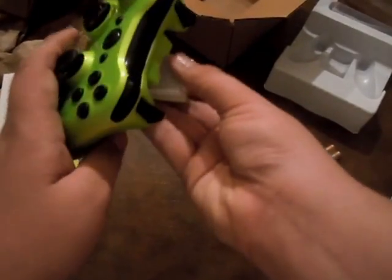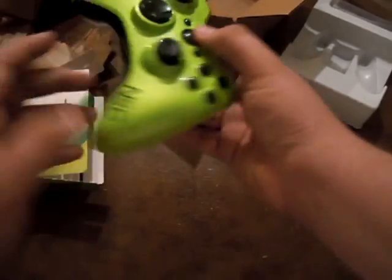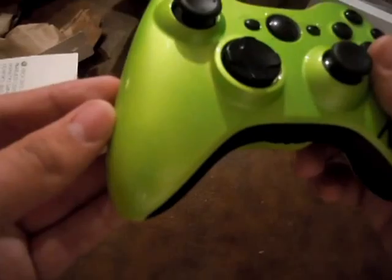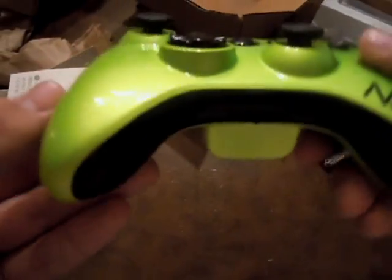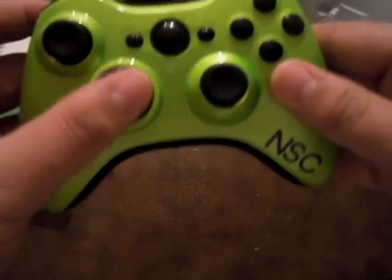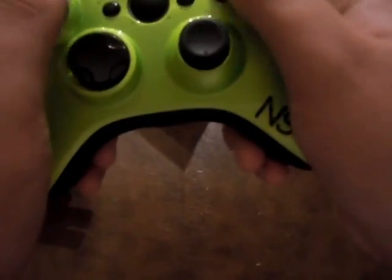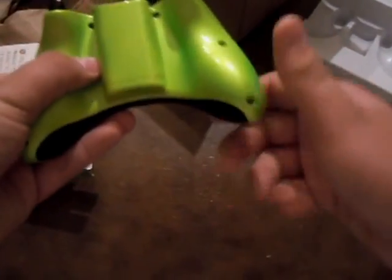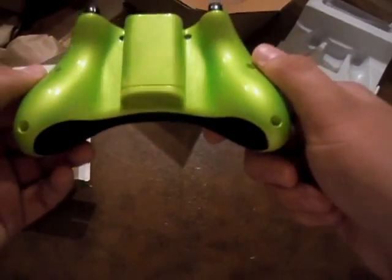He used some awesome paint on this. If you can see, this thing is beautiful. It's shiny. I love it. I love the way it holds. It's got my initials here.